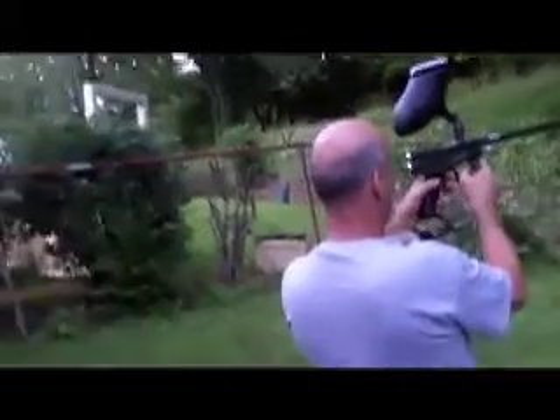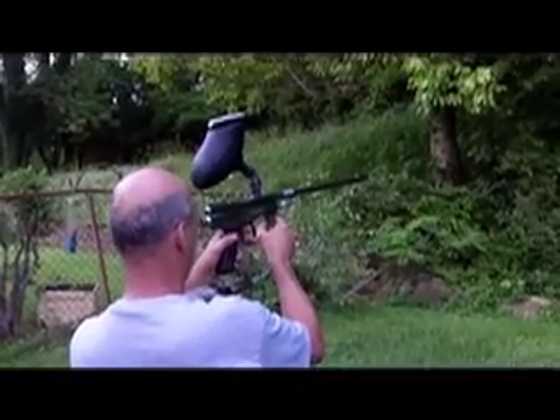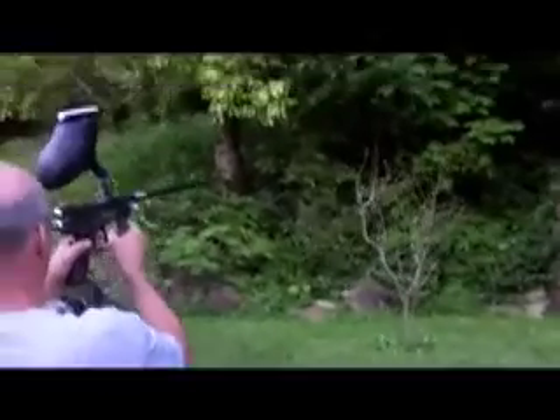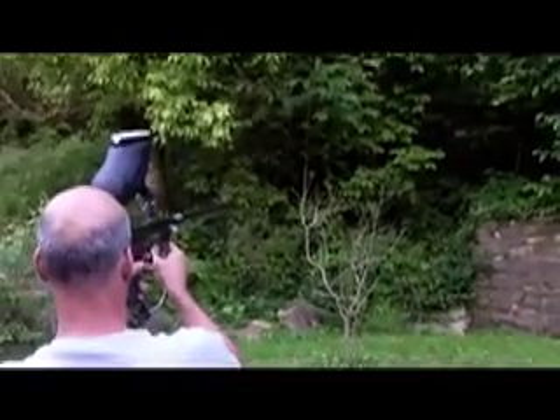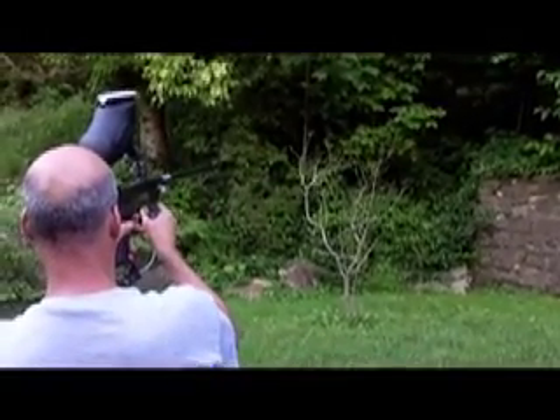Whoa, doggies! Oh doggies, oh guys, I'm trying to hit that now. Oh, there you go. Yeah! He's in that window right, dang near every time.